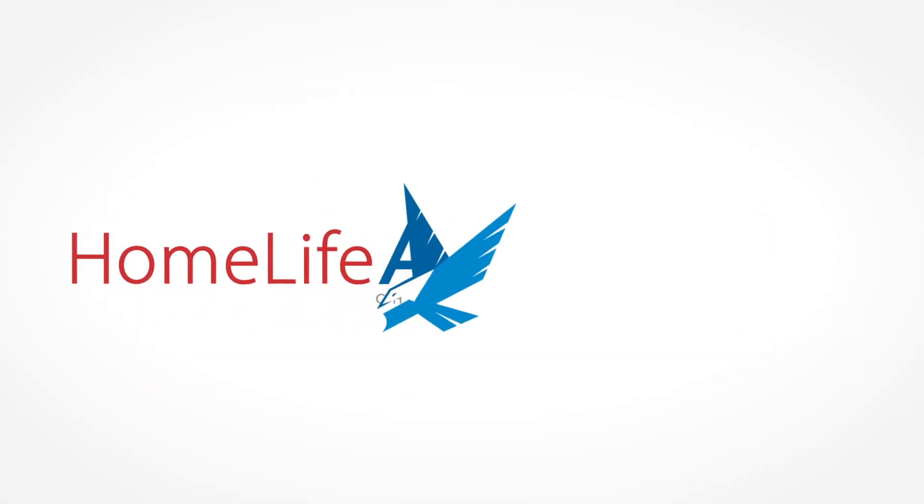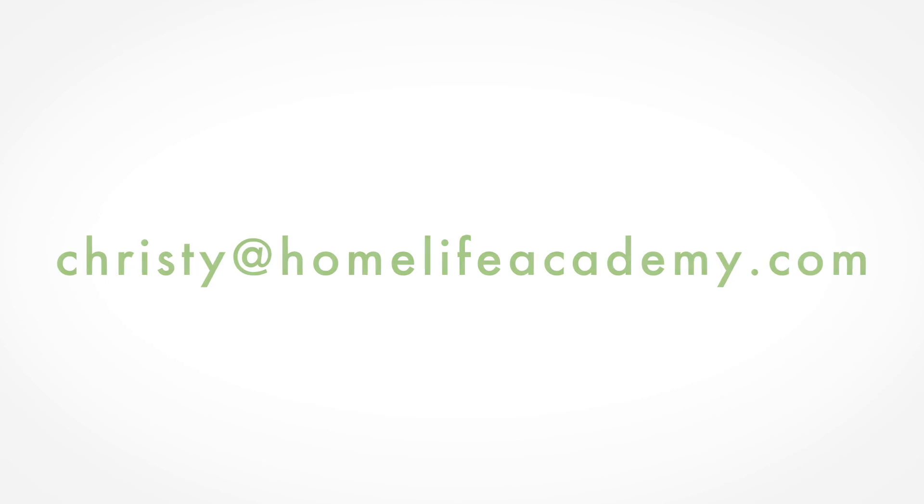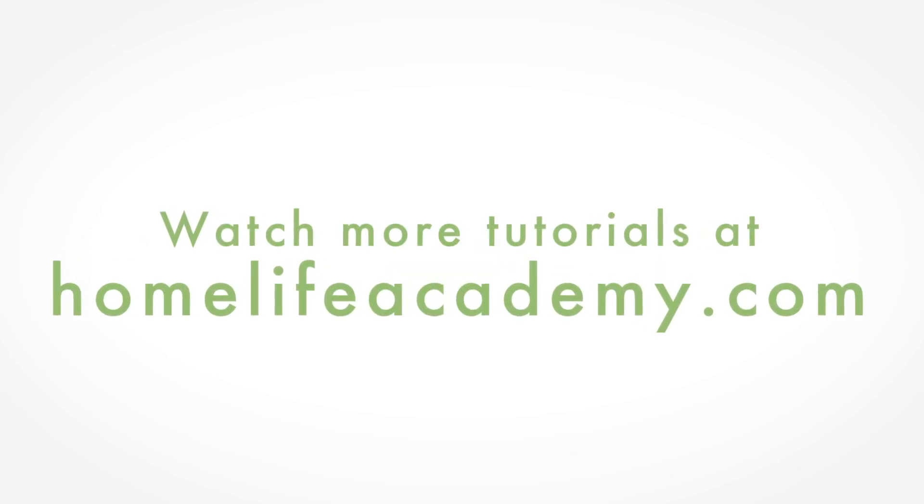If you have any questions, please feel free to contact me. My email address is Christy at homelifeacademy.com and I'd be happy to help. Thank you.